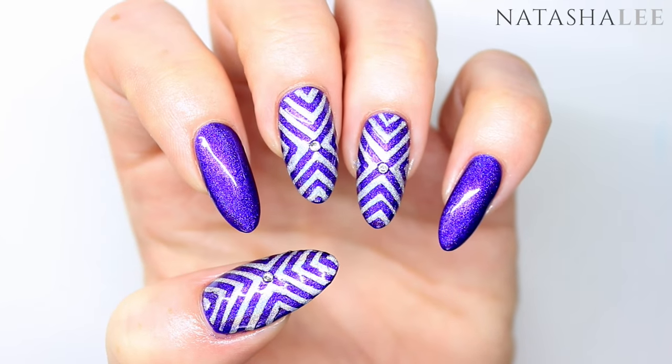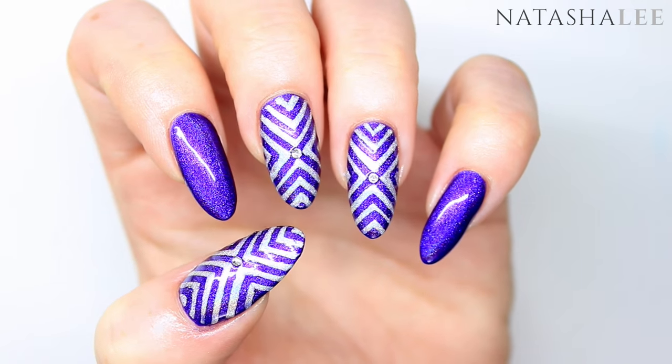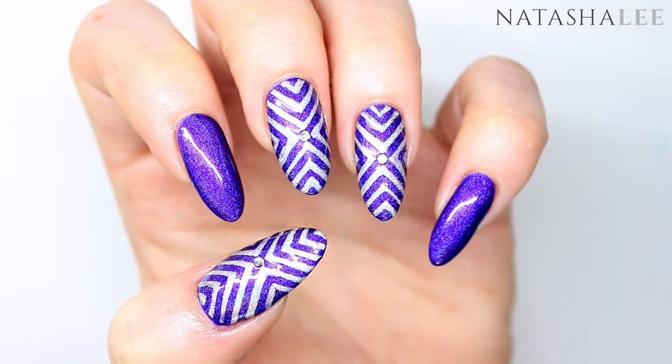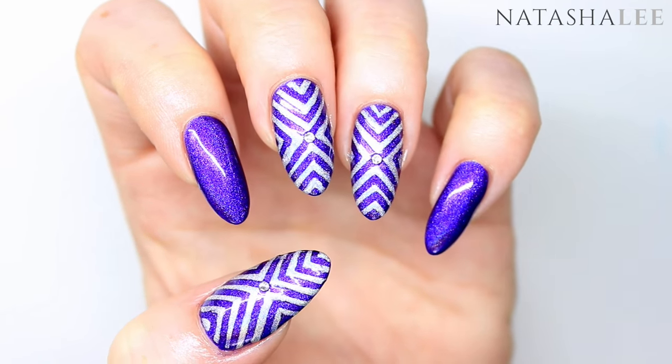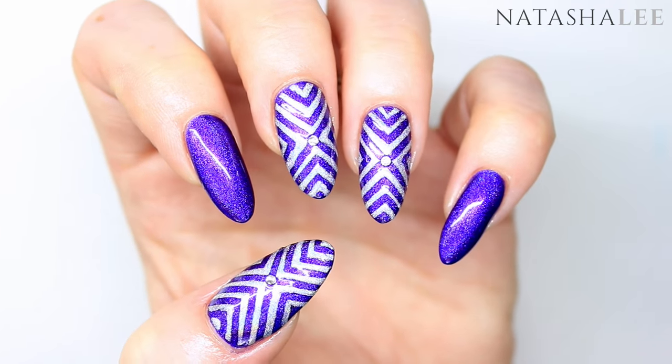Hi everyone and welcome to another video from Natasha Lee. I'm back from my holiday and I couldn't wait to get started on some holo nails. These are absolutely beautiful and are only using two EDK polishes. All the details are in the description of where to purchase.